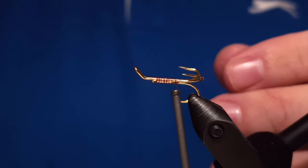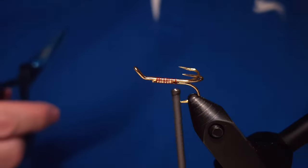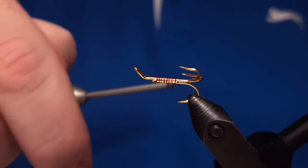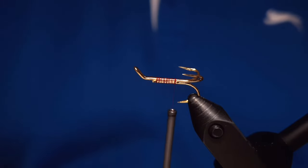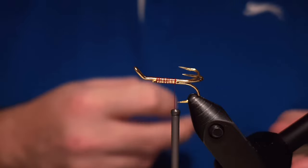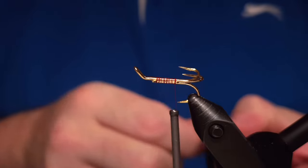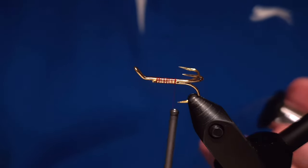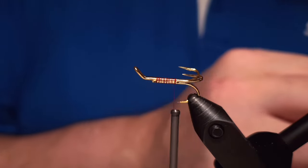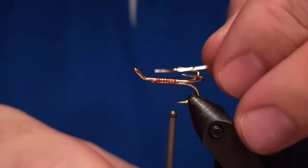Harpa was actually designed somewhere between 1960 and 1970 and its story started in Andakílsá. It was designed for that river here in Iceland by this uncle of mine who had the river on a rent — that's where the story of Harpa began. His daughter is named Harpa as well, so the fly is named after his daughter.